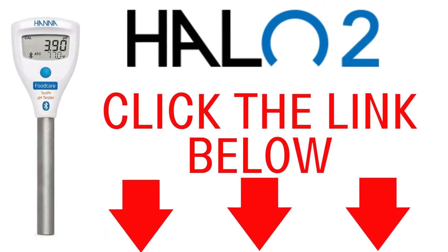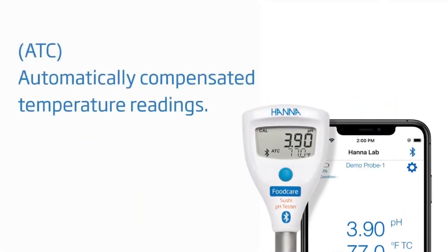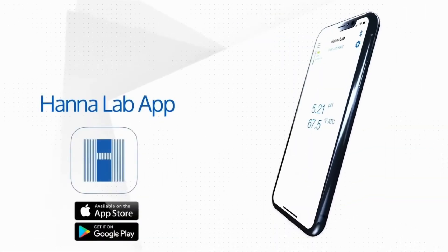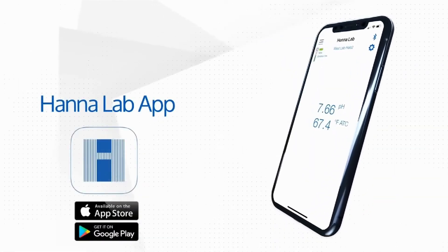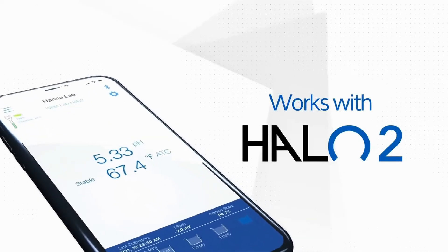Click on the link in the description below if you want to learn more about the Halo 2 pH meter. This meter provides automatically compensated temperature readings and an anti-clogging flat pH electrode tip specifically designed for sushi rice. The HANA Lab app enables you to turn your smartphone or tablet into a professional grade meter and pairs perfectly with your Halo 2 tester.